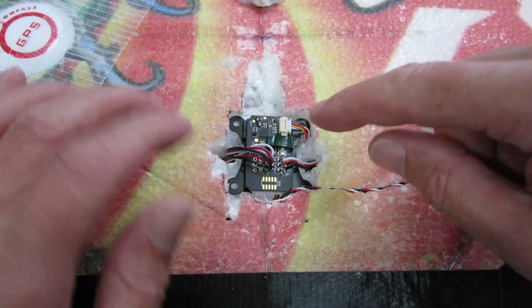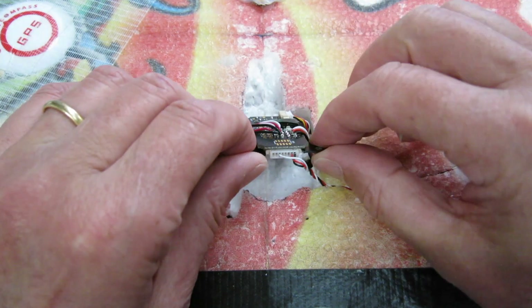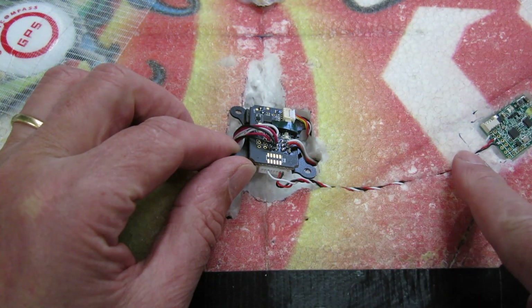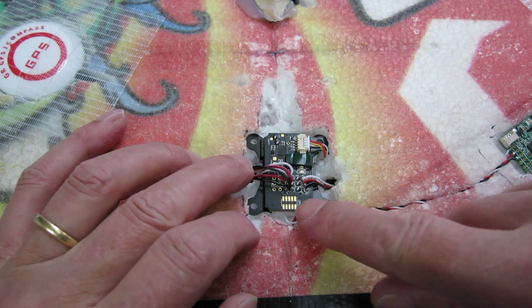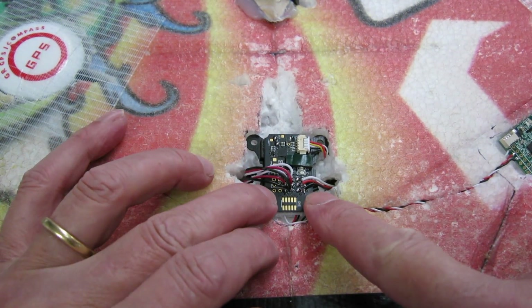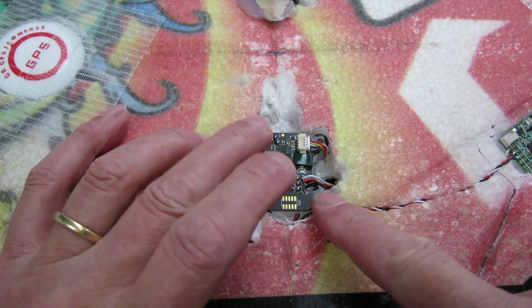Here's a close up of the board - you can see how minimal and flat it is. Hardly anything to it. There's the S-Bus connection going through to the X4R receiver. I've directly soldered on the servo connections which go through to the bottom, and this taught me that I need to get myself a finer tipped soldering iron to do that nicely. Pretty ugly but it works ok.